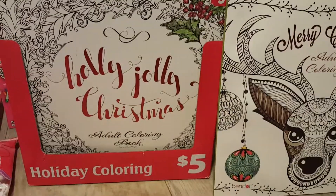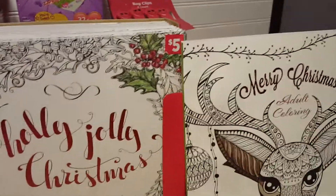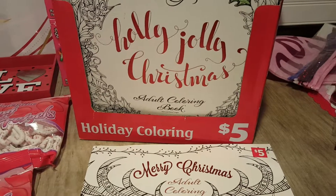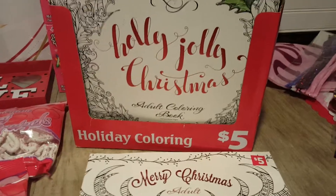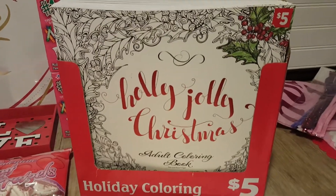I came across these holiday coloring books — these are the adult coloring books. They have some awesome pictures in here, and I was super bummed that my Dollar Tree did not have them this holiday season. So when I seen these, my first reaction was, oh my goodness, I have to bring them to the scanner. My store has a scanner, and when I scan them, they all ring up just one penny.